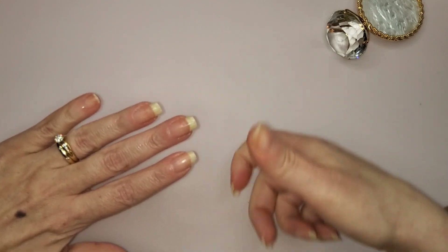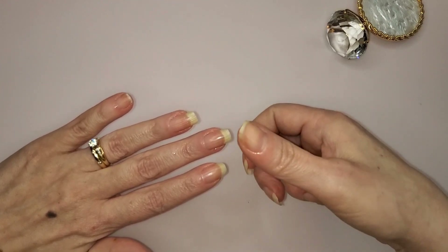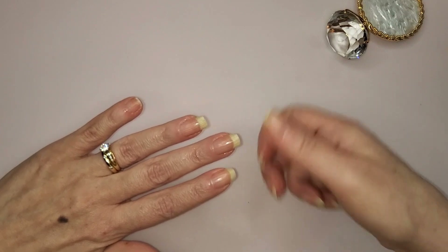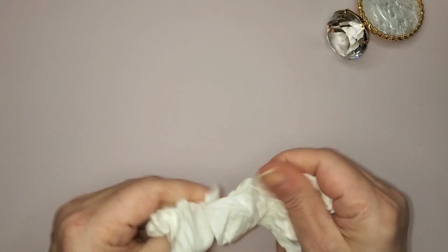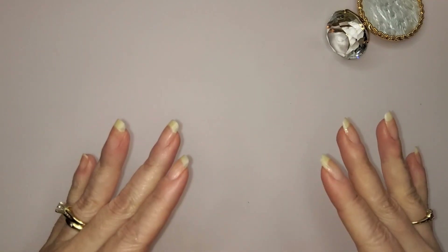With clippers, if they're not extremely sharp — and sometimes they're not — you can crush the nail instead of cutting it, which damages the nail. You can't really get a clean cut. With scissors you get a clean cut; manicure scissors or nail scissors are the best and healthiest way to cut your nails. But first, I'm going to pause and go wash my hands, then do the cuticle part — pushing the cuticle back. I'm not cutting them, I'll leave that up to the manicurist.